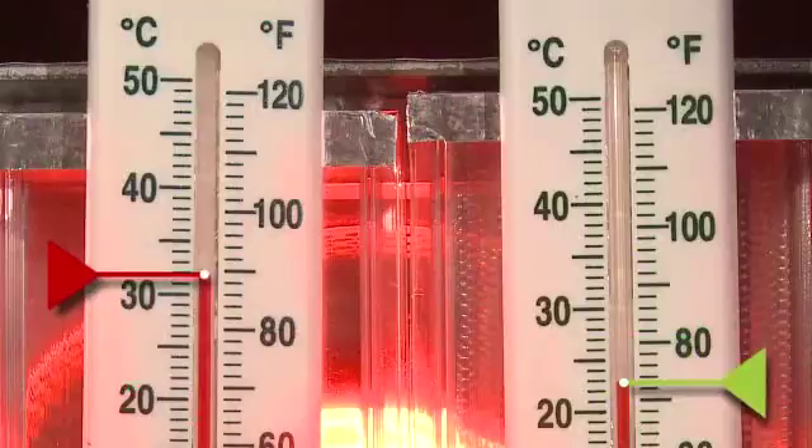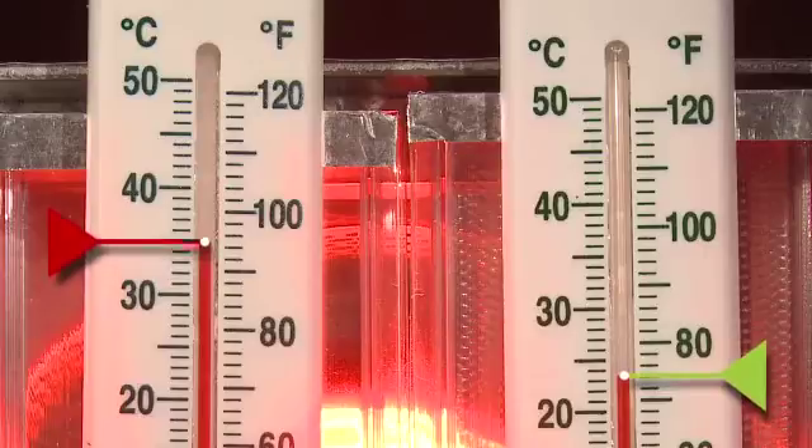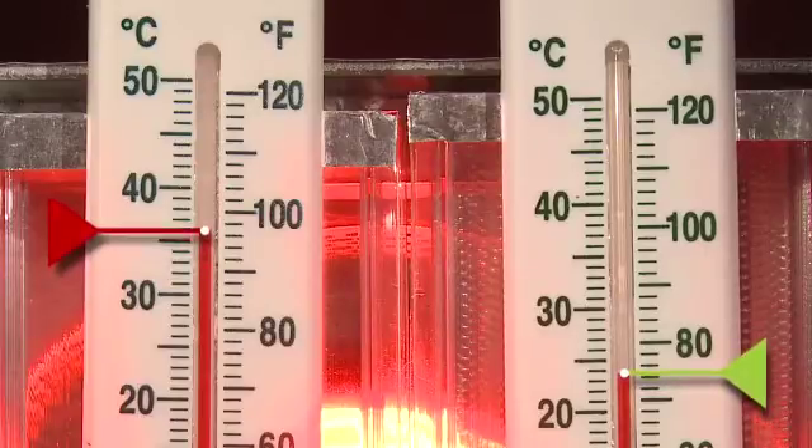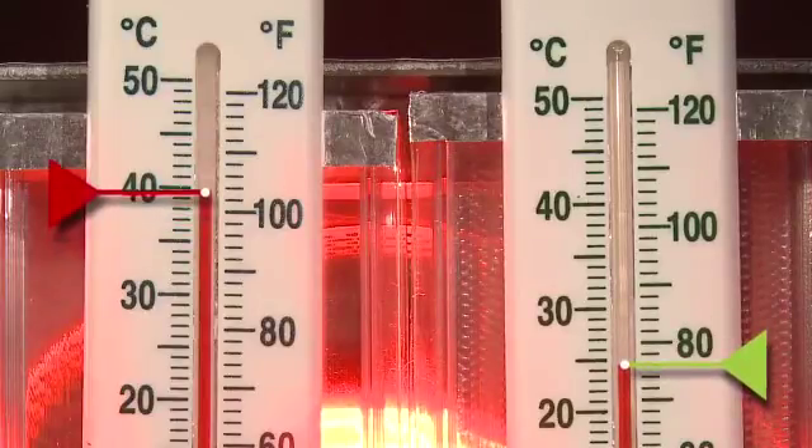While the temperature on both rises, the temperature rise on the panel upgraded with rigid heat reflecting inserts is much slower. The inserts are excluding 82% of the heat.